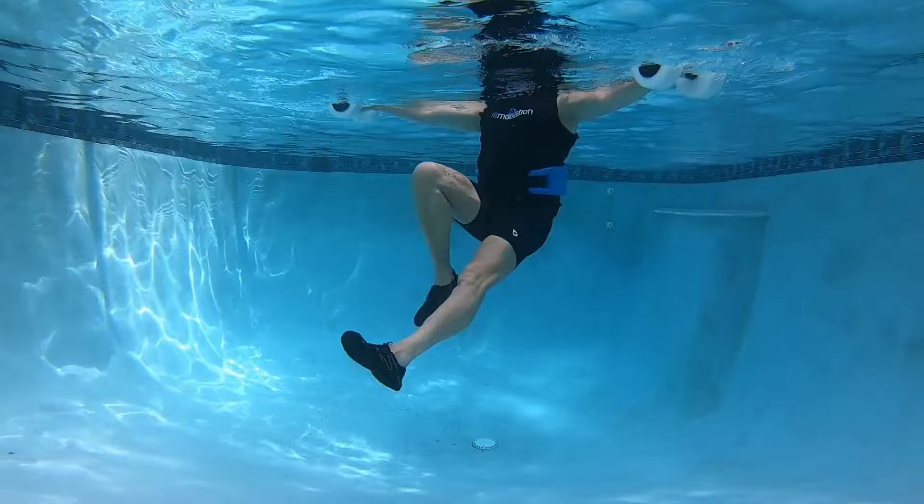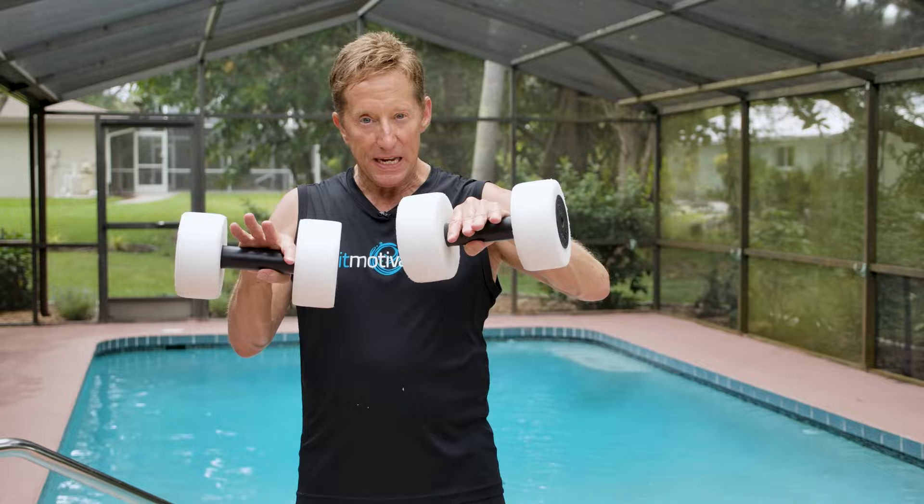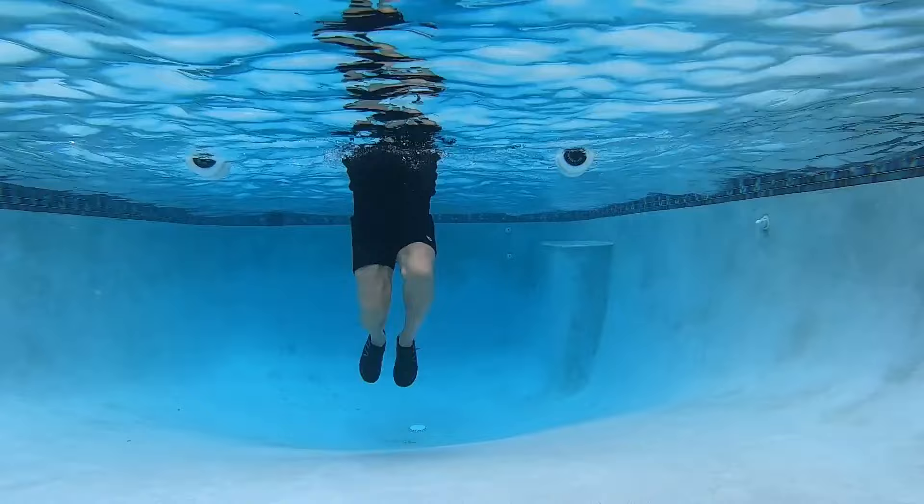We added in some power cardio moves to give the hands a break from gripping while still maintaining control of the buoys in the water. Rest the buoys on the surface and perform power skis — your hands are resting on the buoys at the surface.